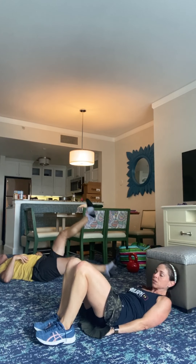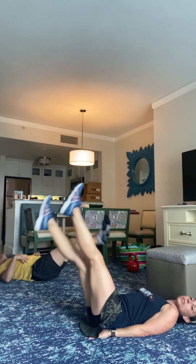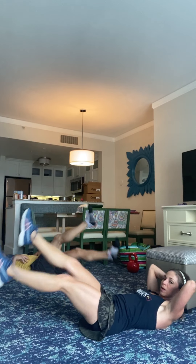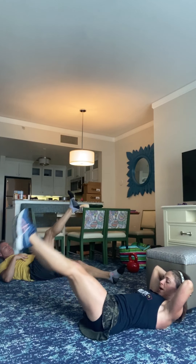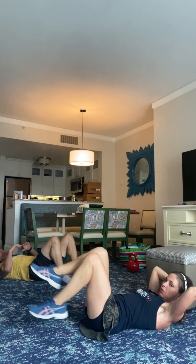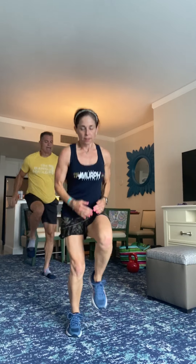All right guys, you got this. Come on, let's make it count. Make some muscles. You got this. Halfway here. Ten seconds. Don't stop. Five, three, two, one. Well done. Last 30 seconds. Then we have high knees. Three, two.